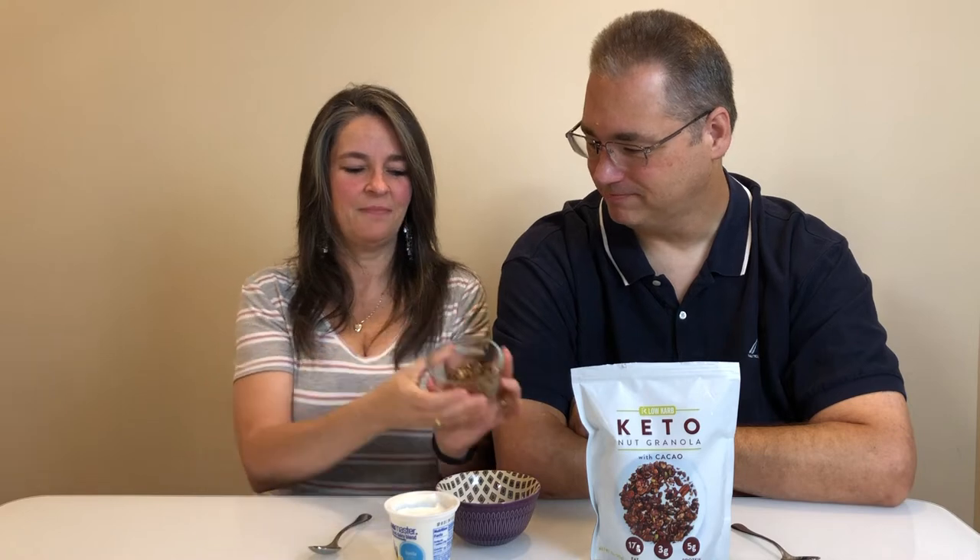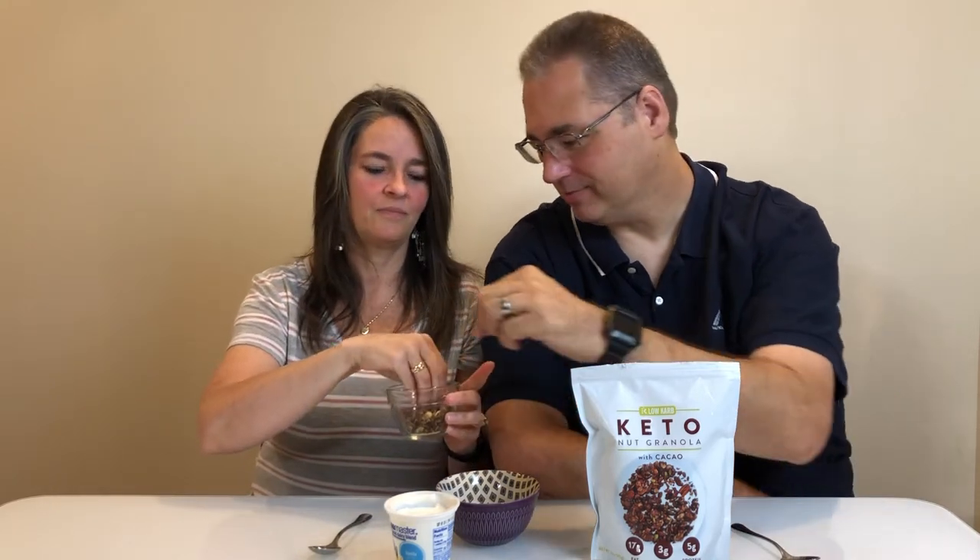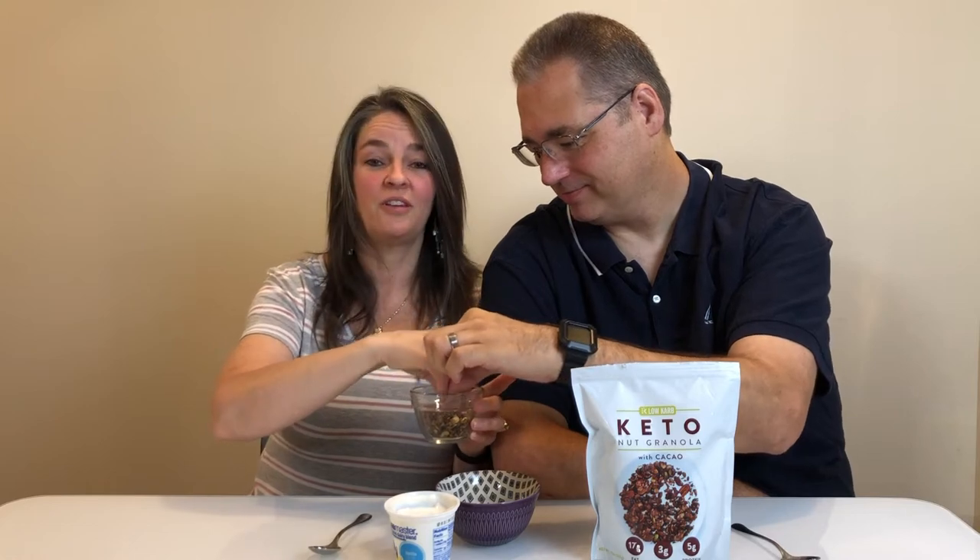We've taken the time to measure out one third cup and have it ready. That's a good amount of granola. I hadn't tried it but let's just try it a little bit dry. I love all the nuts in here. Oh, I just dropped the nuts! That's pretty good.